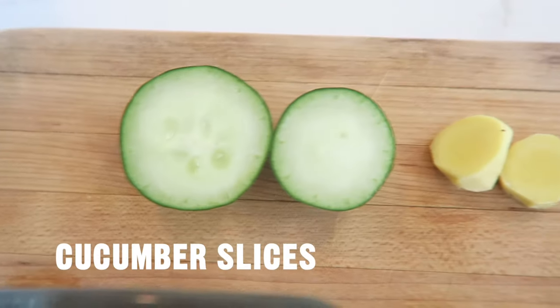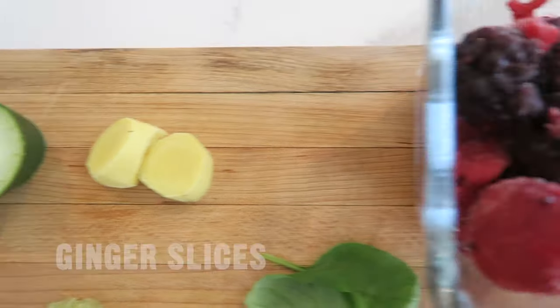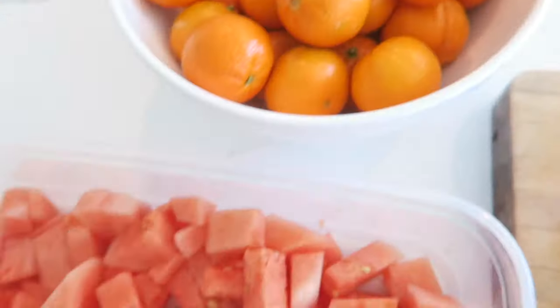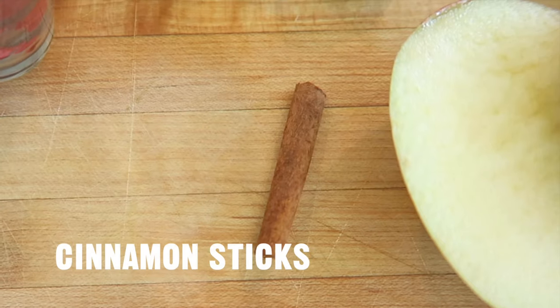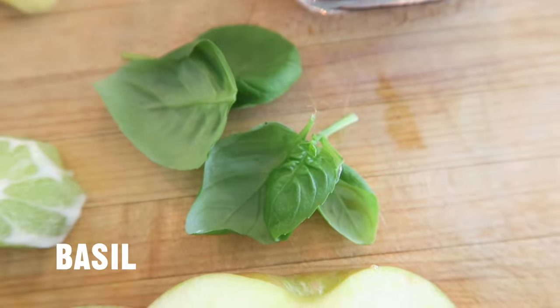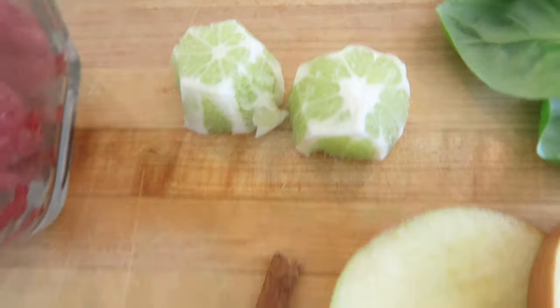Cucumber slices, ginger slices, berries, apples, watermelons, oranges, cinnamon sticks, mint, basil, limes, and lemons.